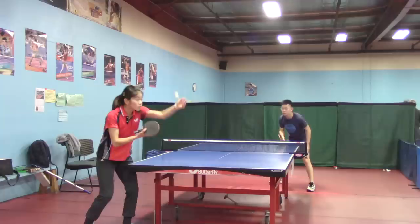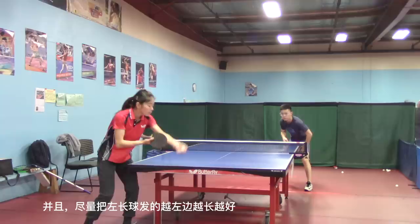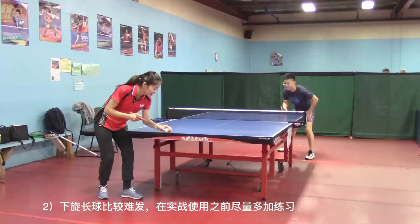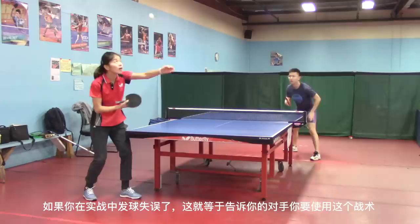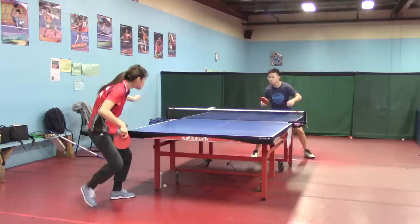Key points to remember: try to make the right short ball really right and short, and make the left long ball really to the left corner and long — that will make the strategy work better. Second, it is hard to serve long and underspin ball, so try to practice more by yourself before you use it. Because if you use it but miss your serve, it's like telling your opponent directly that you will use this strategy, so they will be more prepared next time.